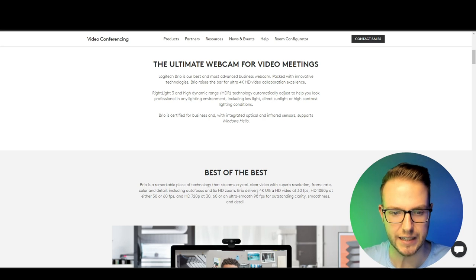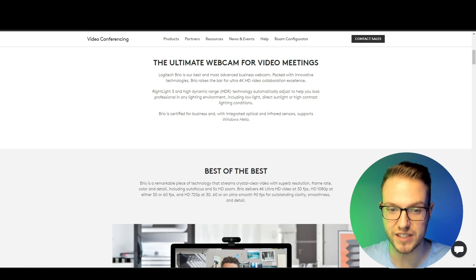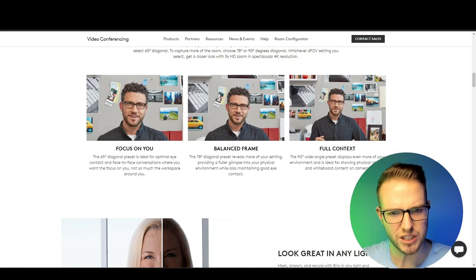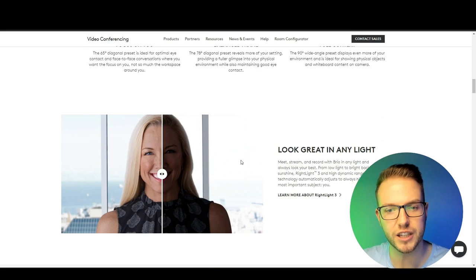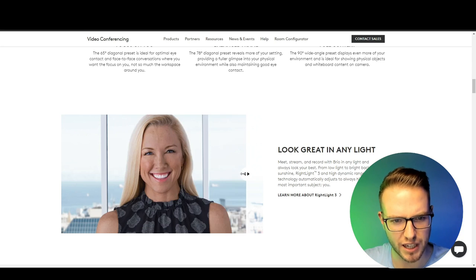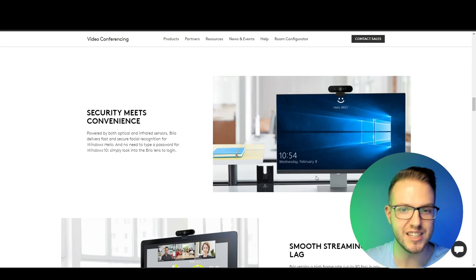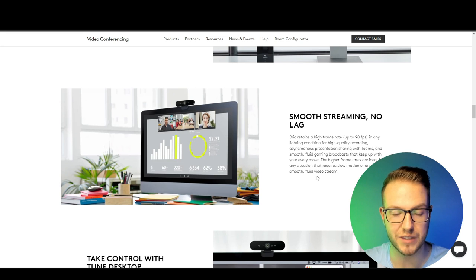It can also do 720p at 30 or 60 frames per second, plus ultra-smooth 90fps at 720p — which is pretty decent. They also have app support through Logitech G Hub, where you can see all the functions. Looking at the low-light mode, I can see it works pretty well. You want equipment that allows you to work in any lighting condition, and I think this delivers on that.